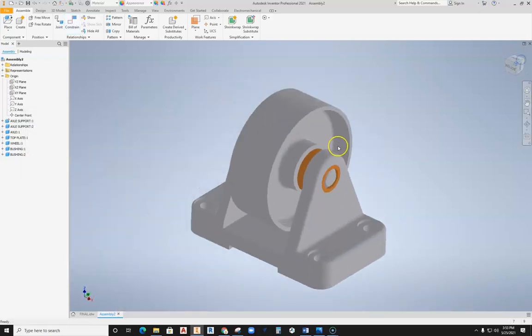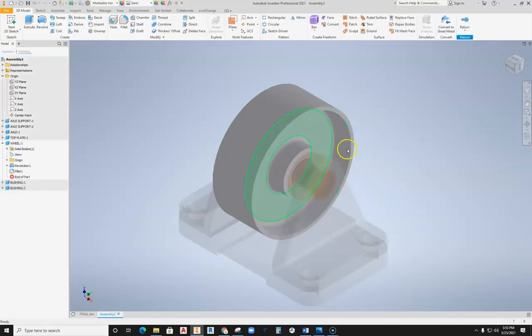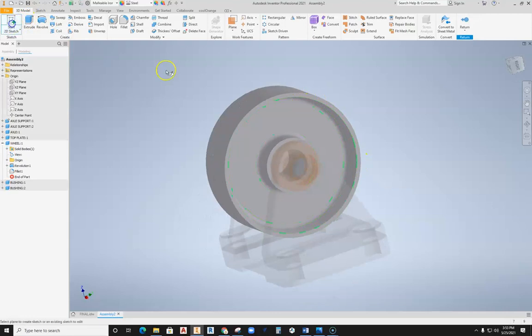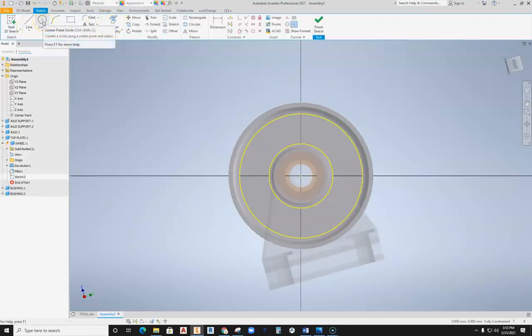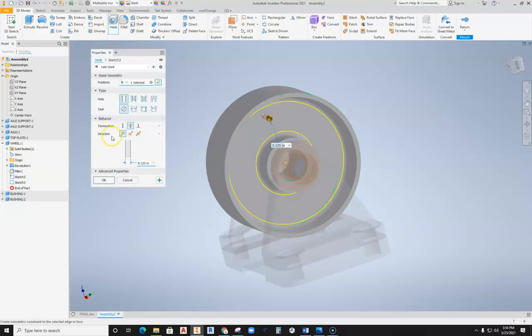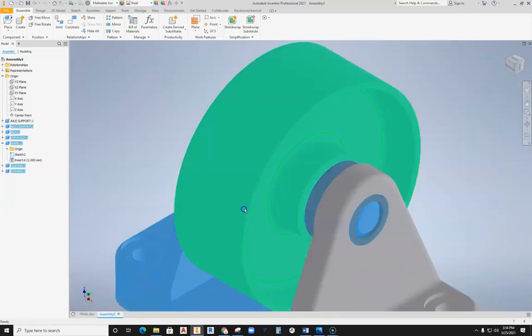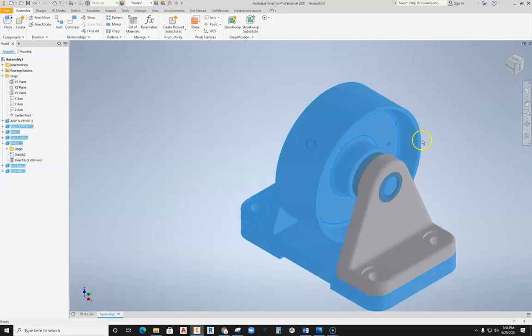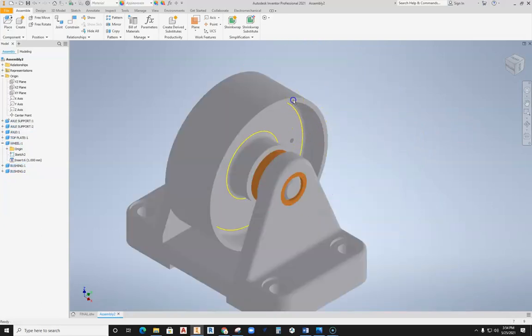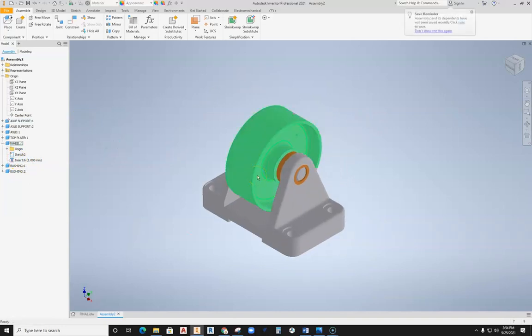Now we have our assembled axle. The only issue is you can't really see it spinning because there's no visible feature on it. So I'll double-click on it, which opens the actual feature, and I'll pop a small hole in this thing so it's easier to see what's going on. Hit OK — I don't really care how big the hole is because all I want to do is see it turn. Moving the wheel now, you can see that hole coming around — I'm actually rotating this object on that shaft. You can see it is now rotating. It's all ready to go.